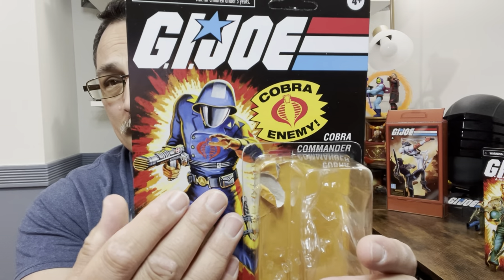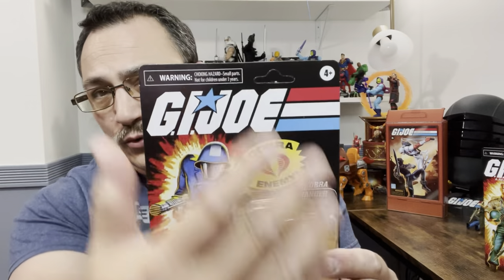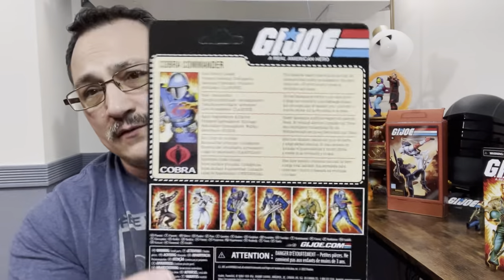I think it really looks nice. I'm not sure if it's the exact same image as the Cobra Commander we got in the 80s. There's no white border again, which is disappointing, but they did say they heard us and it sounds like that will be changing going forward. On the back you have the file card.